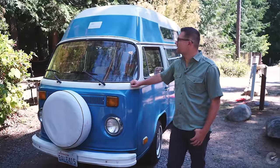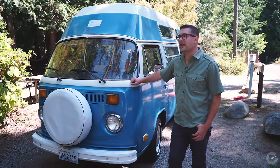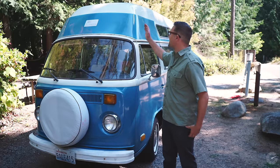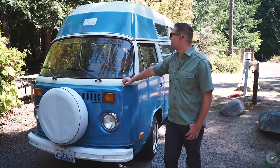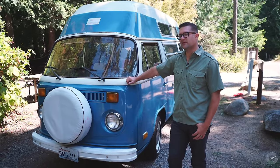A lot of the Volkswagen vans that were converted to campers that you see driving on the roads are what they call pop tops — they've got a canvas tent opening at the top that provides additional sleeping. This one is a high top, and I was actually looking for that because I'm a little over six feet tall and I can actually stand up without ducking in this vehicle, which was important to me when I was shopping for a camper.